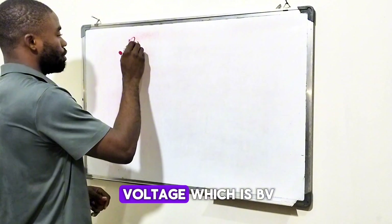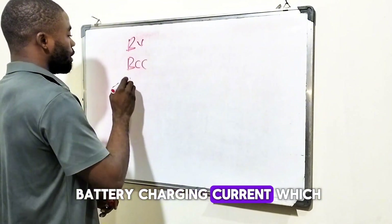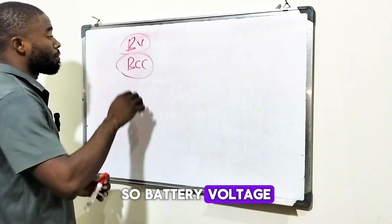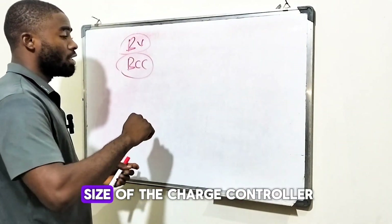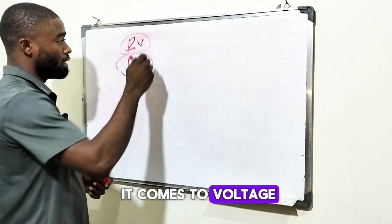Number one is battery voltage, which is BV. Number two is battery charging current, which is BCC. So battery voltage will tell you the size of the charge controller you should use when it comes to voltage.